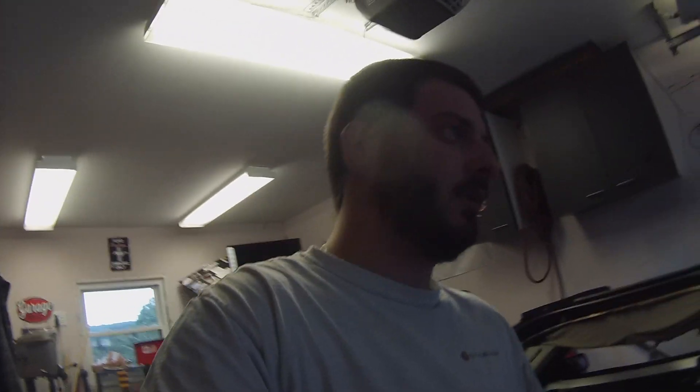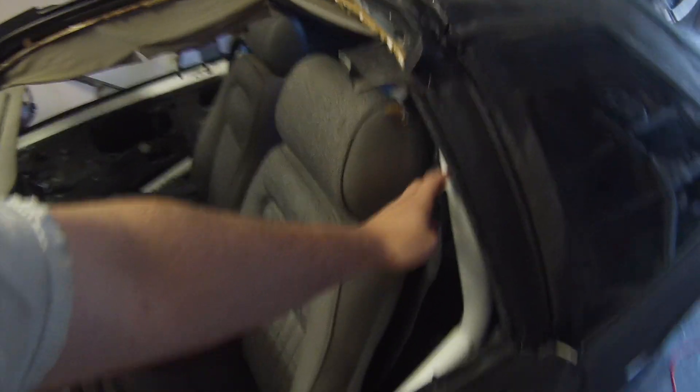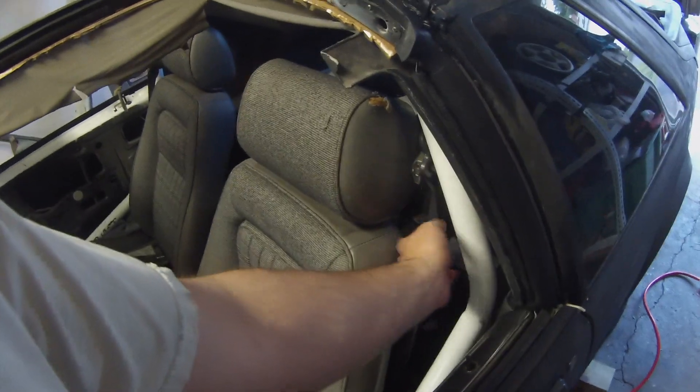I just ordered a fire extinguisher mount for the roll cage today — I'll probably put it somewhere in the back within arm's reach, just to have on hand. I'm not sure if that's required by NHRA for my time bracket, but I don't technically need the cage anyway since I'm not meeting those times yet.